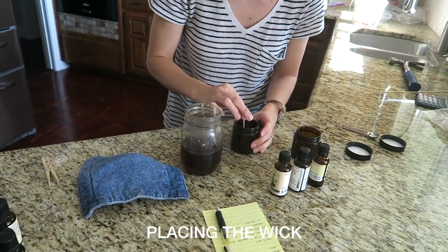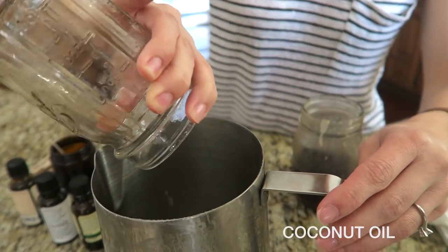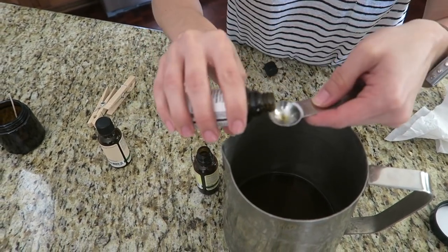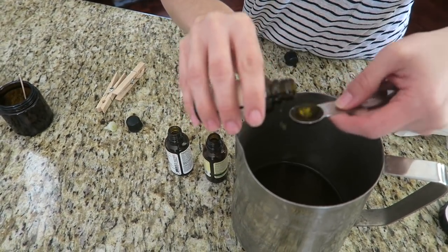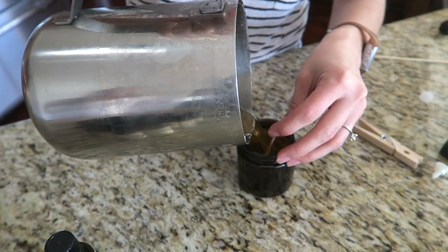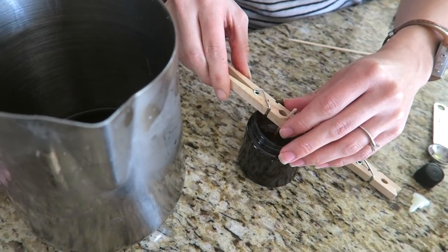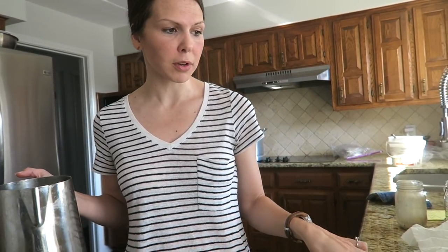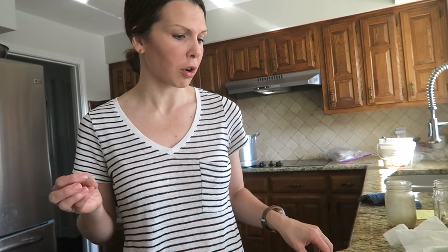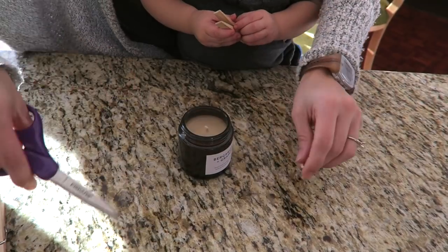We put these on to make the wick stay in the center, and that is it. You just let it sit for about 24 to 48 hours — or longer. The longer you let it sit, the stronger the essential oil scent will be. Then you cut down the wick — I do about a quarter of an inch, maybe even an eighth, depending on how much you want to leave.